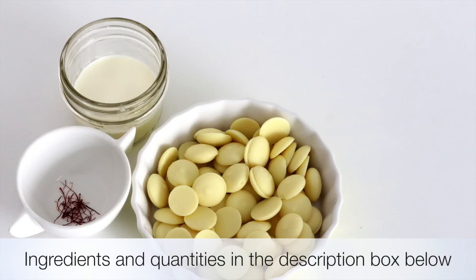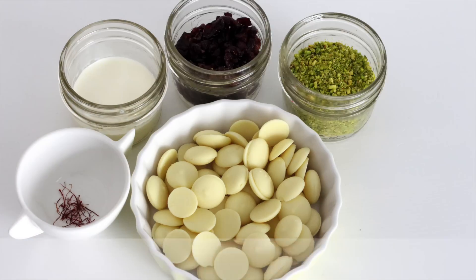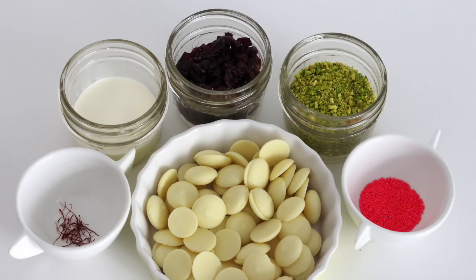You will need some white chocolate, saffron, cream, cranberries, pistachios, and sprinkles.